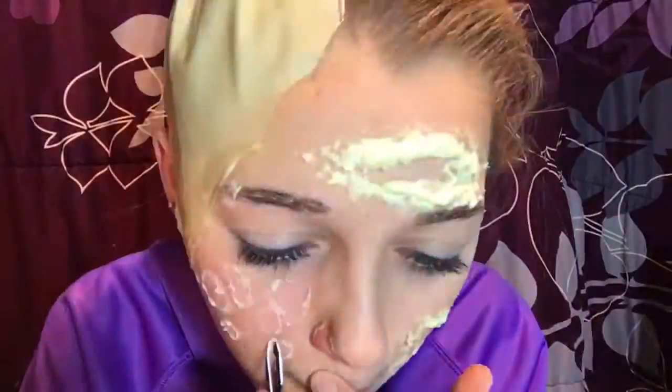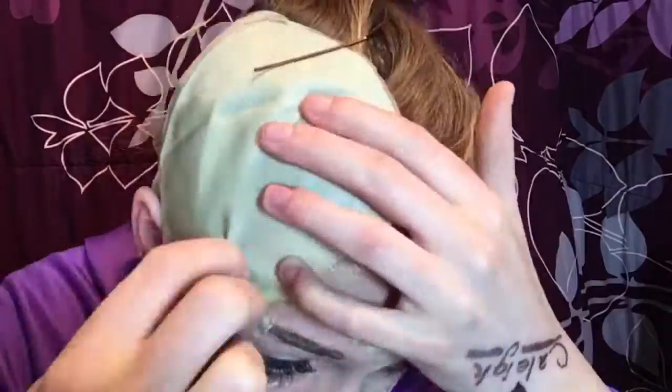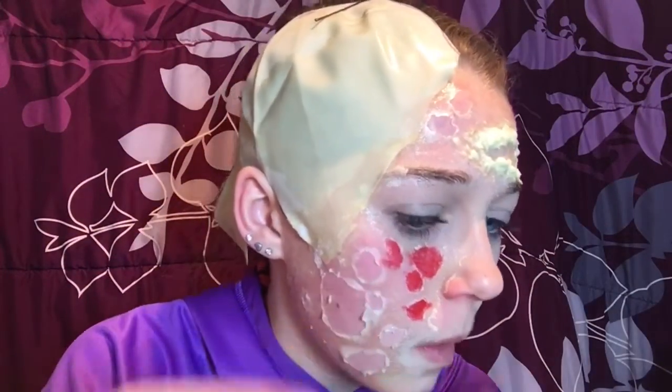I'm going to pick open little holes in the latex on the burnt half to create blisters. I'm picking them open with some tweezers and my fingers. You can't pick it open on the bald cap obviously because it's just latex on latex — that was kind of useless.